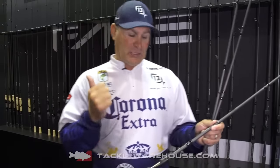The Fate Chrome — we've got spinning, we've got casting, and we've got moderate actions for cranking. So we've got a cranking series also in the Fate Chrome.